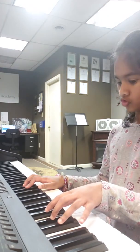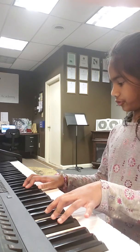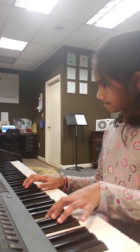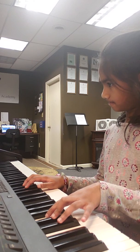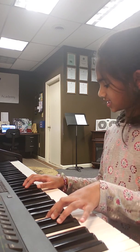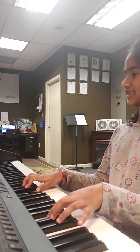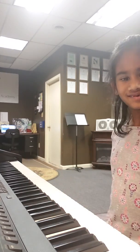One, two, right hand. Better girl, take your time. One, two, three, four. Good job! I'm so...